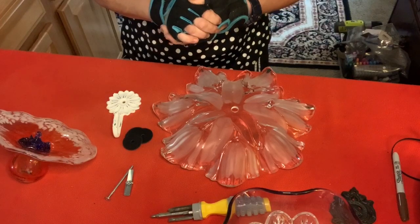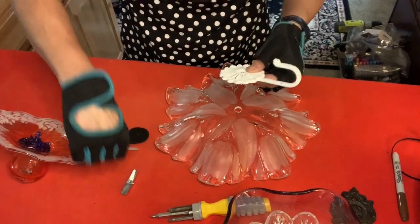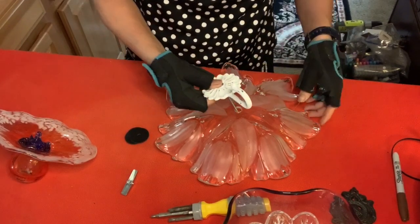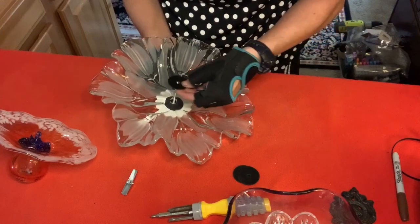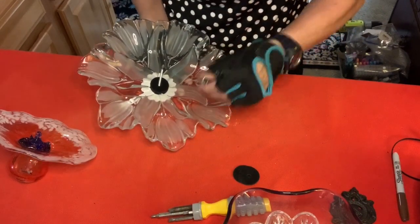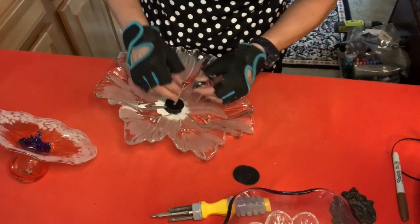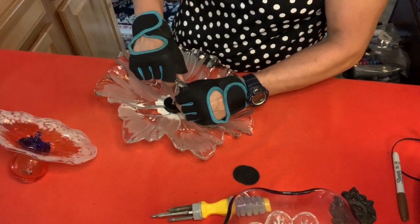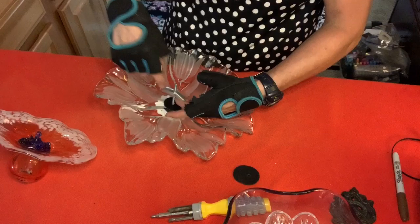I'm going to take my hook, line it up, take my toggle, and stick that straight through just like that. Then I'm going to place it through the hole, turn it over carefully, put another rubber washer right there, and then get my toggle started — that should just twist all the way down.